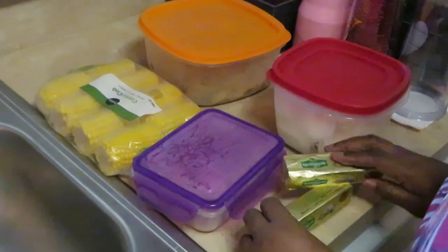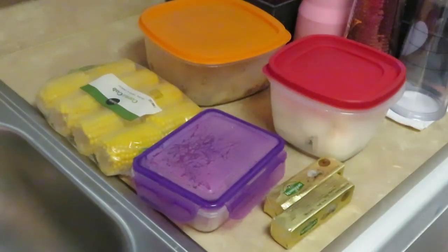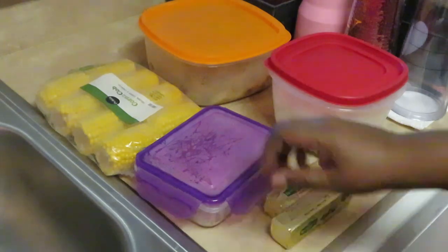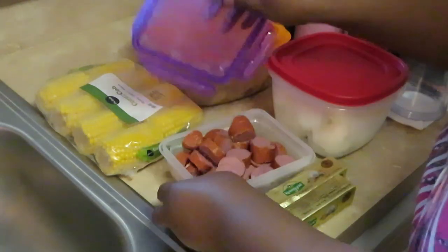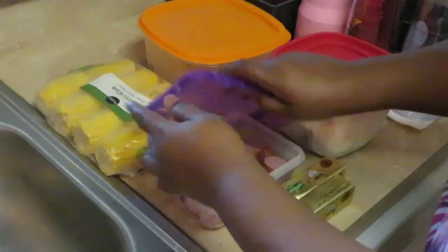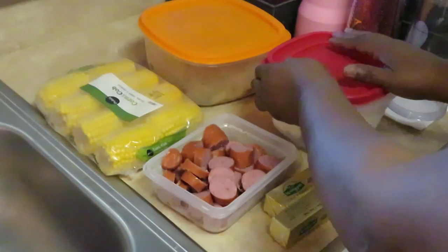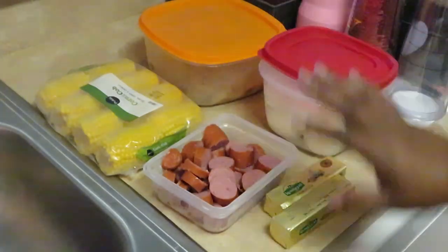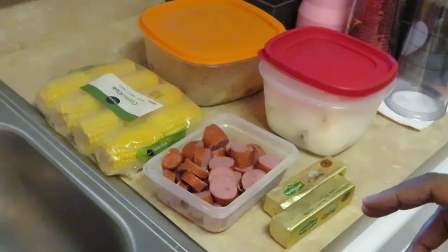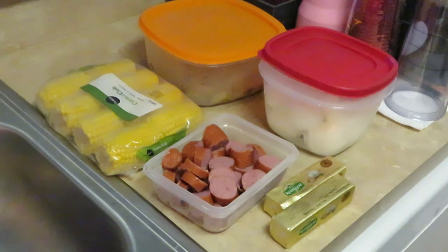Alright, let me show you guys. We've got corn on the cob — the little short corn on the cob — and I've got my sausage. I already prepped all this last night. That's what I do when I'm making a seafood boil: I always prep everything the day before, which makes it quick and easier for me.